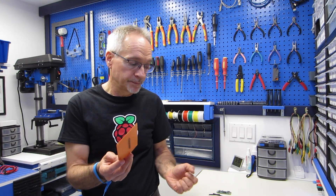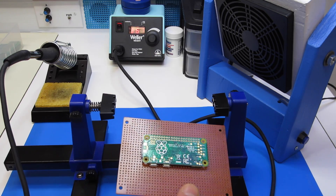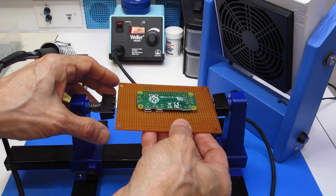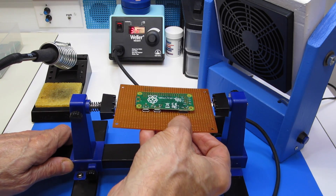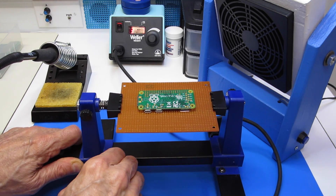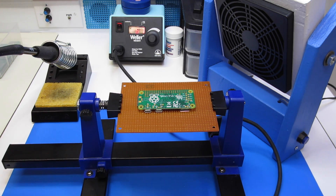So let's go and solder this right now. I have my Pi mounted onto the perfboard with the connector already on it. I'm going to put this into my circuit board holder right now and tighten everything up, and we'll start soldering.